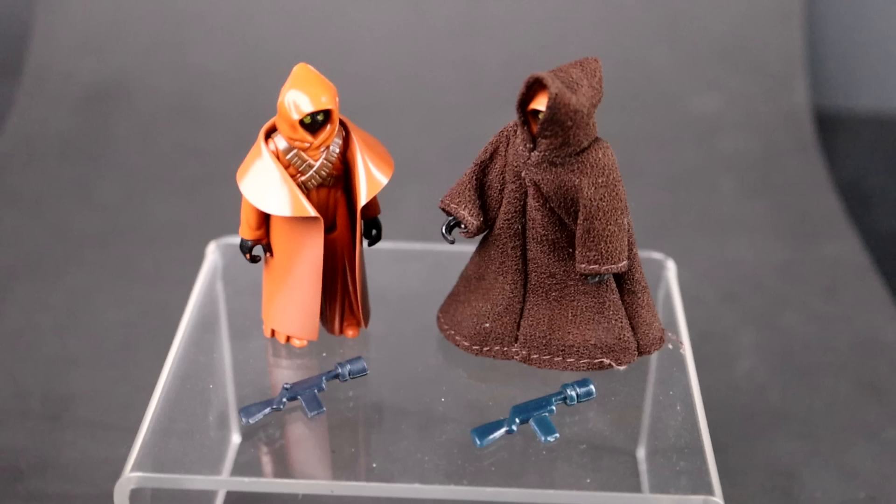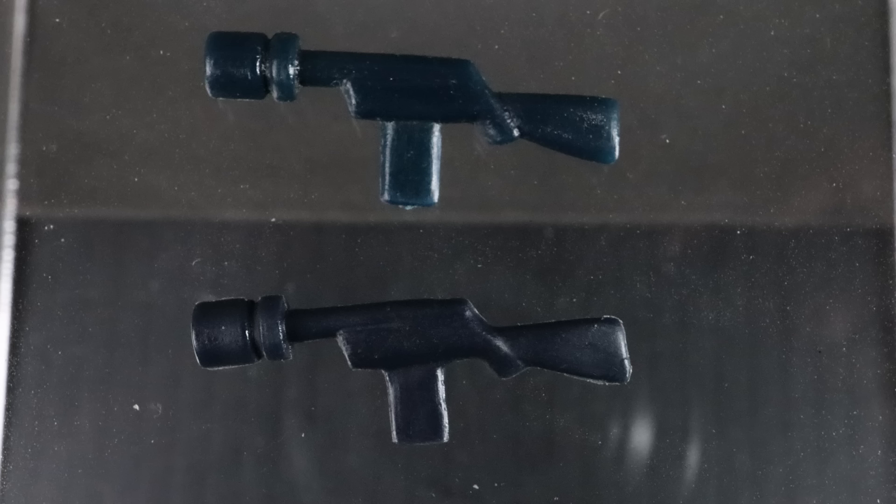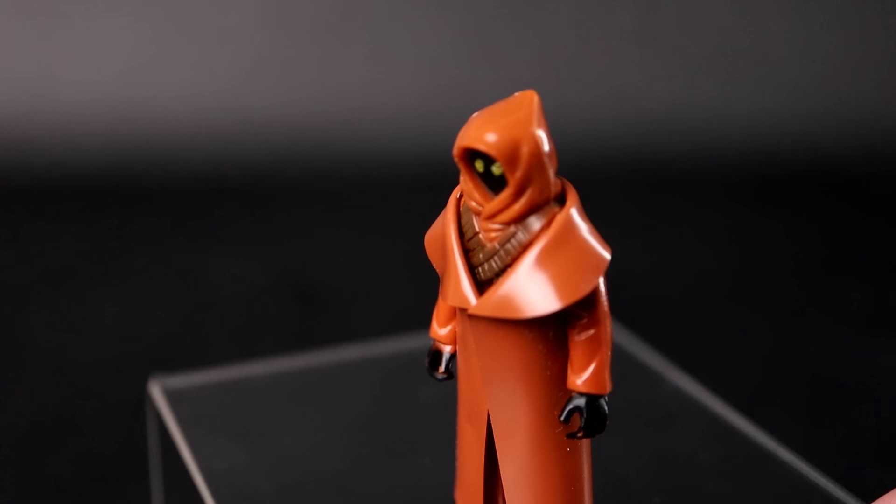So, a little more drama for me — but luckily, my cloth cape Jawa was paired with a short-bump Jawa blaster, so I simply switched them. The price on these blasters are relatively the same, and you can pick up both versions for around $30. And now I can officially say that I own a Vinyl Cape Jawa.